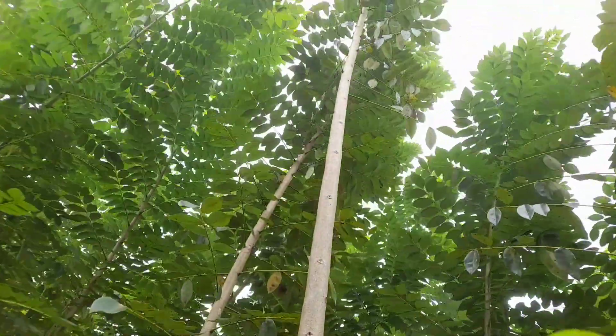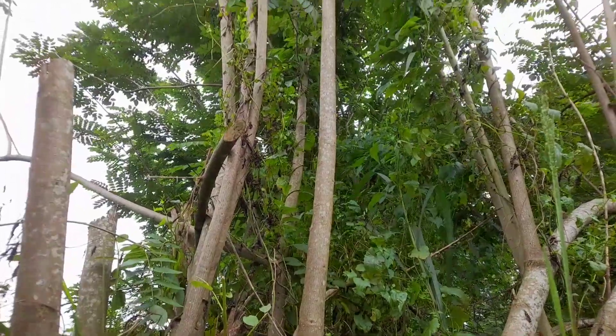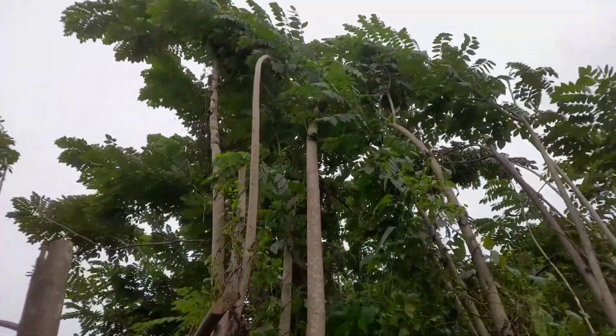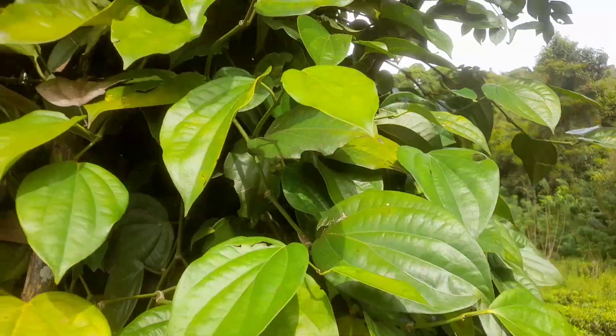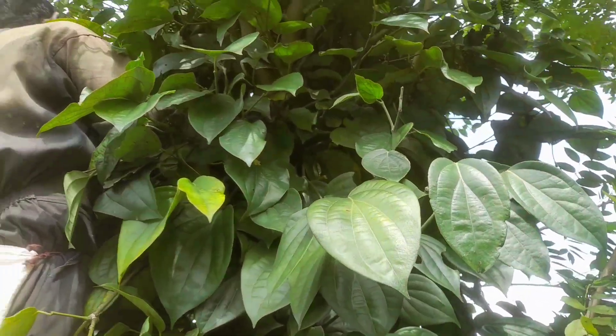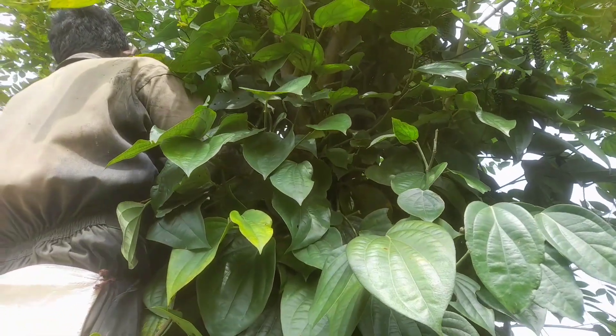Welcome back to Agri Survival. Today, we're delving into the symbiotic relationship between Glyricidia trees and black pepper vines. Glyricidia sepium, also known as Glyricidia, is indeed the go-to support tree for cultivating black pepper vines.